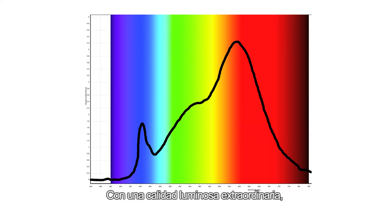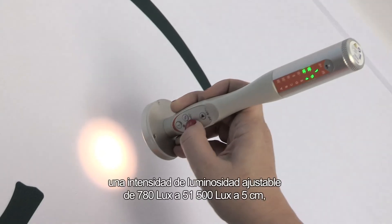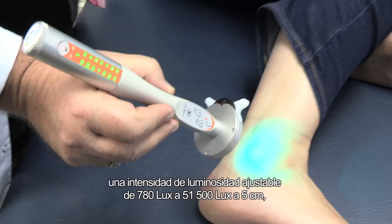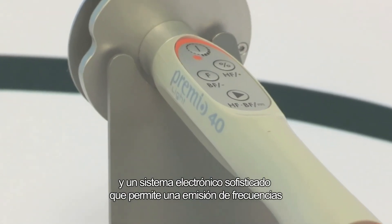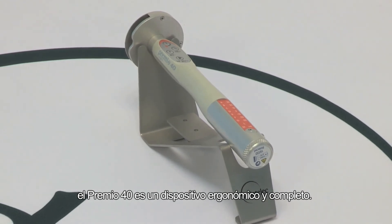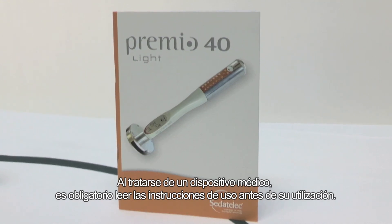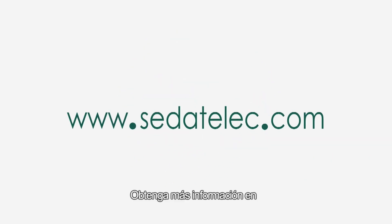With a remarkable luminous quality, thanks to the latest generation high CRI diode for obtaining a spectrum as close as possible to that of the sun, a lighting intensity adjustable from 780 lux to 51,500 lux at 5 centimeters, and sophisticated electronics for emitting frequencies with a high precision of 0.01%, the Premio 40 is an easy-to-use and complete device. As it is a medical device, the user guide must be read prior to use. For more information, please visit www.sidetelek.com.